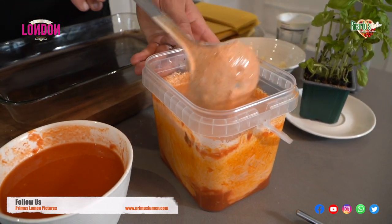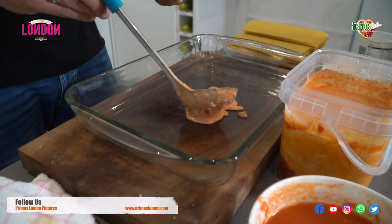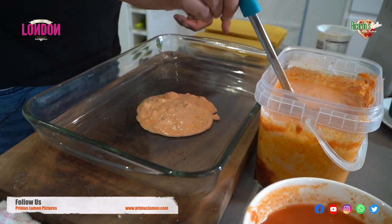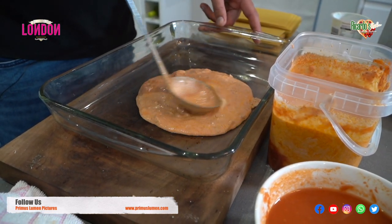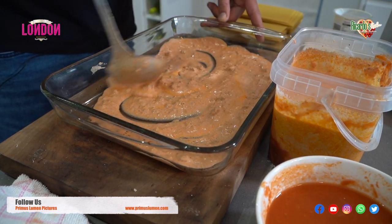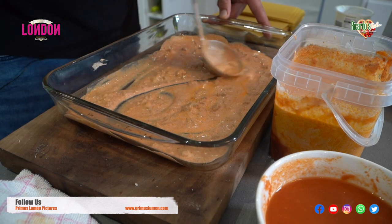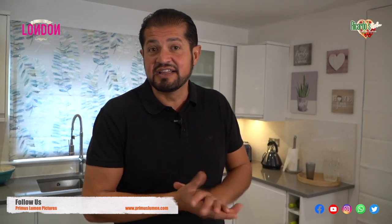Once you finish mixing, you just get one ladle over here and place it — give another one, and a third one over here. The reason I'm doing this is because it actually stops the lasagna from sticking to the pan. Many times I've made lasagna and forgotten to do this, and underneath it can get burned when you place it in the oven.